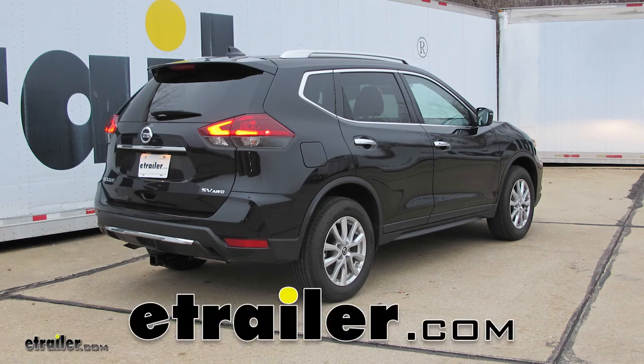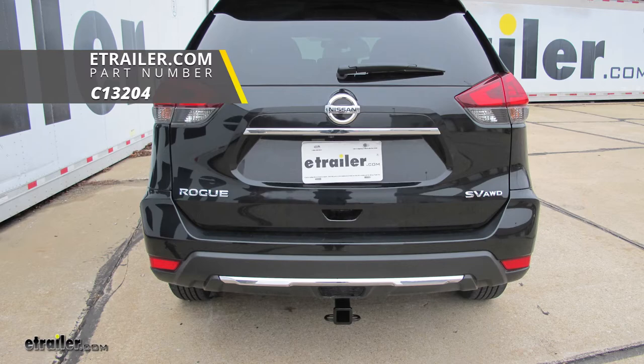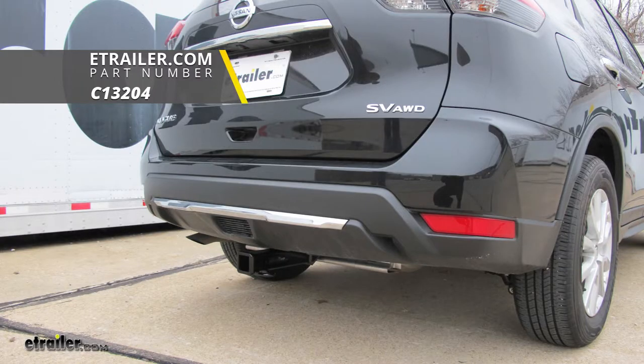Today on our 2018 Nissan Rogue, we're going to be installing the Curt Class 3 2-inch trailer hitch receiver, part number C13204.